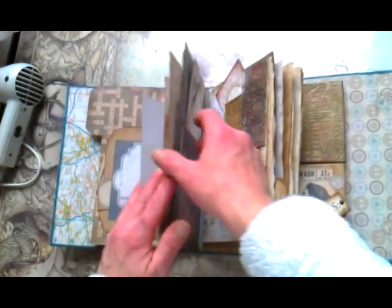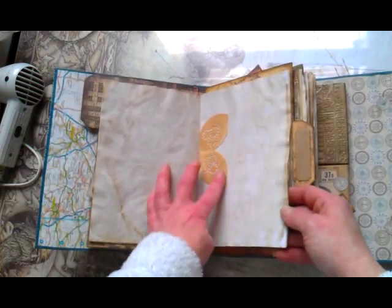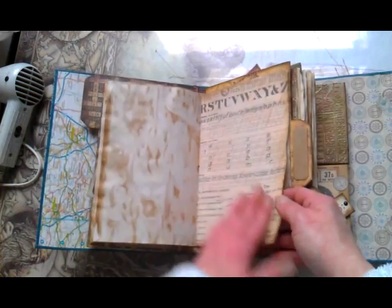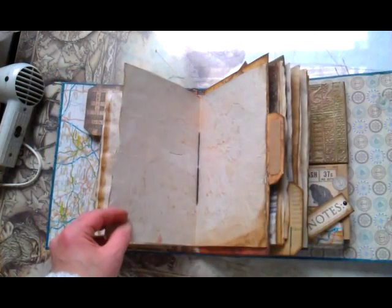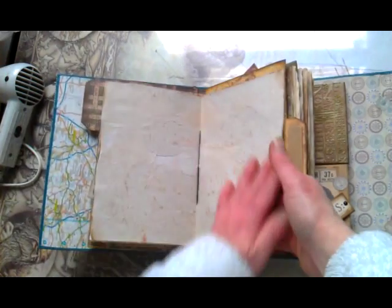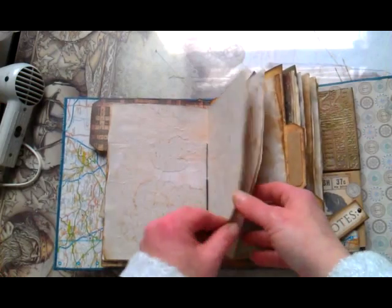This is the first signature I made in my junk journal. I used some laces which I coffee dyed as well. And I used this Graphic 45 paper and covered it from the other side with this coffee dyed paper.